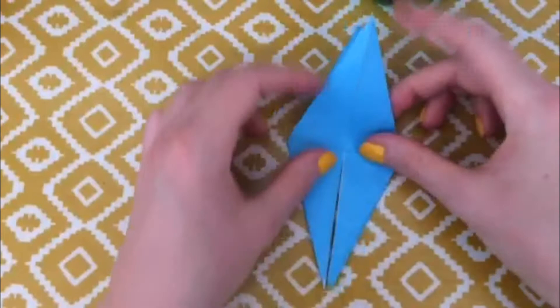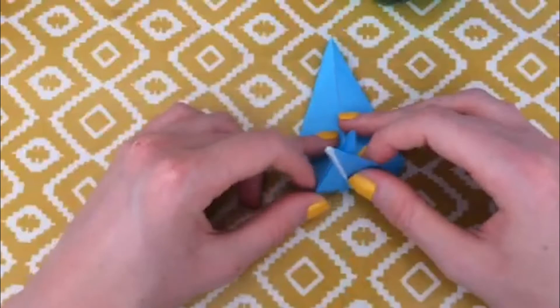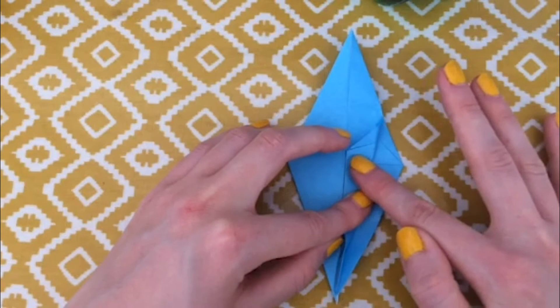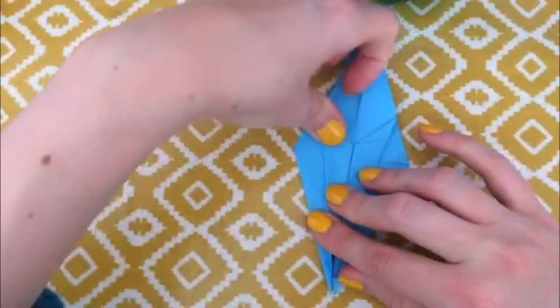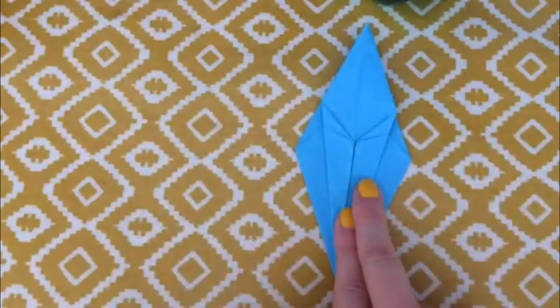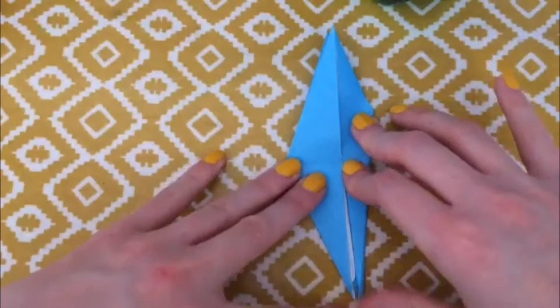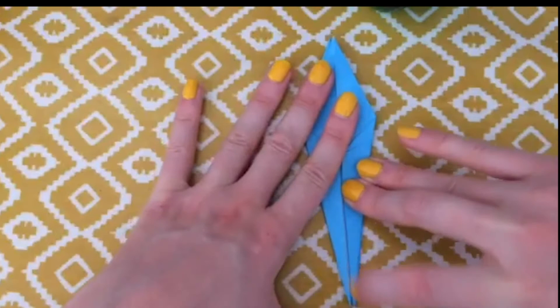We're going to repeat the same thing. Make sure that the closed end is still at the top and you've got these bits which are a bit like legs sticking towards you. Lift one side, fold over and bring it into the middle. Do the same thing with the other side, then flip it over and do the same thing again — folding these sides into the middle so the edge is on the central line and straightening towards the bottom.